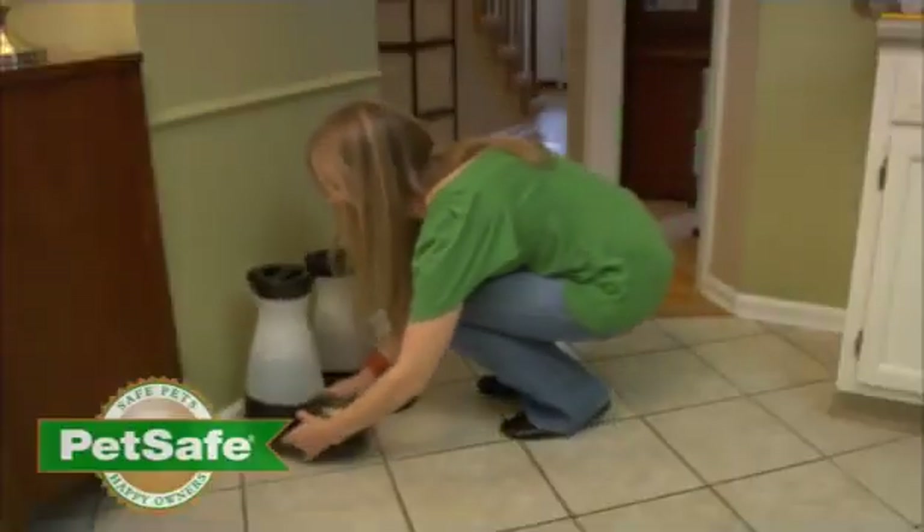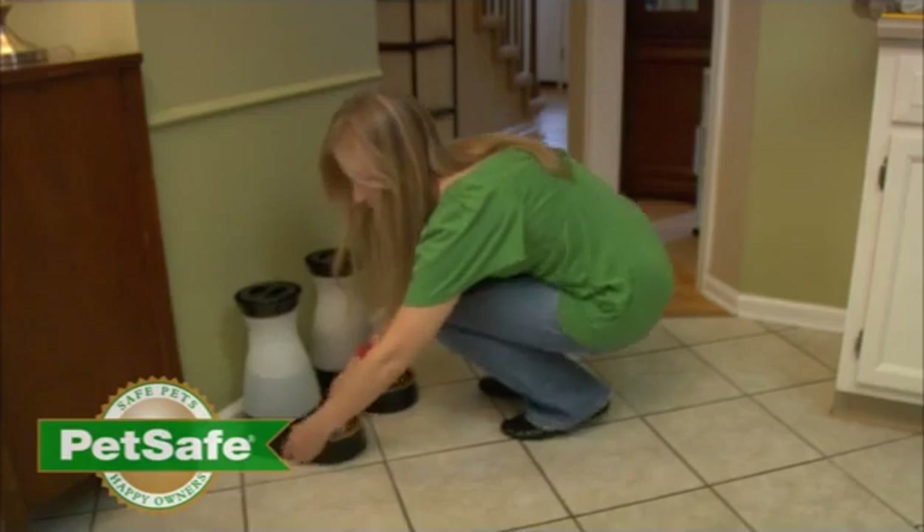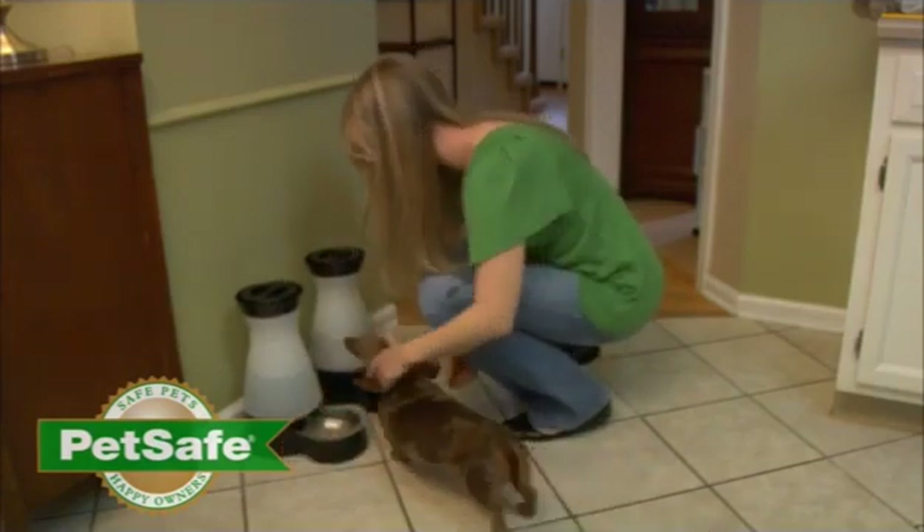We know you want to enjoy your pets for as long as you can. Give them the best with the PetSafe healthy food and water stations.